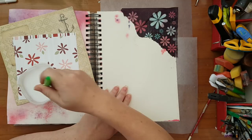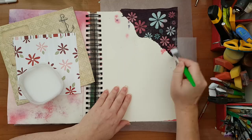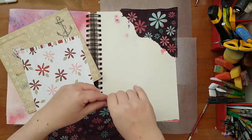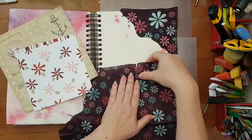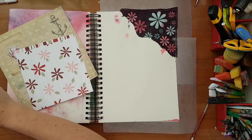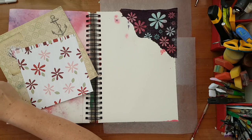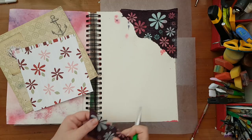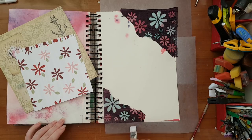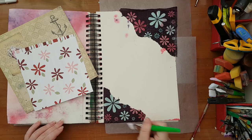I don't even care that my paper napkin tore here — this is just the base, the groundwork for whatever comes afterwards. You know how it is: we are layering, and sometimes you just don't know what will still be visible when you are finished with your page. I'm just putting down pieces — the only plan I have right now is putting down pieces from these papers and afterwards going on top with gesso and acrylic paints to blend everything together.